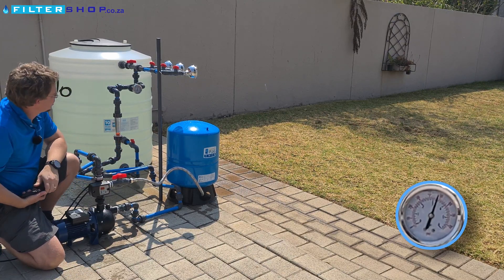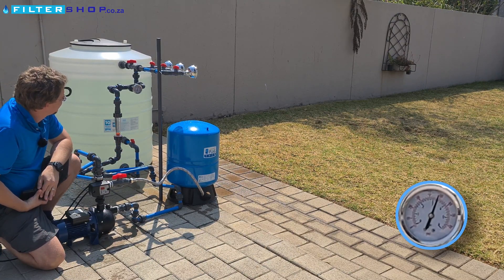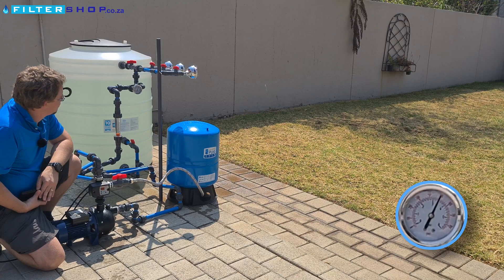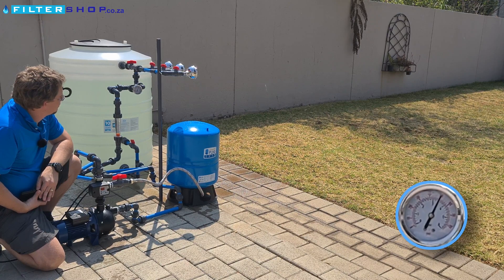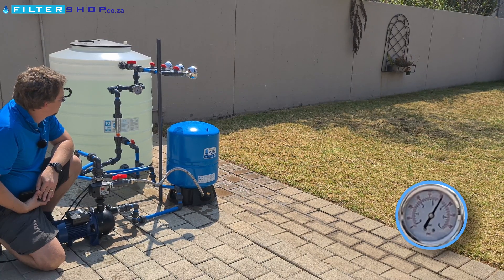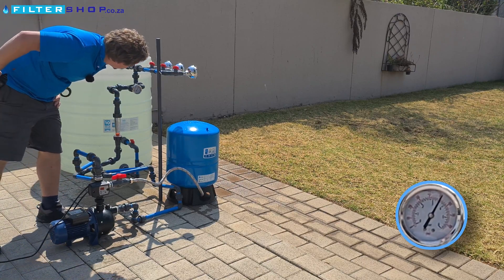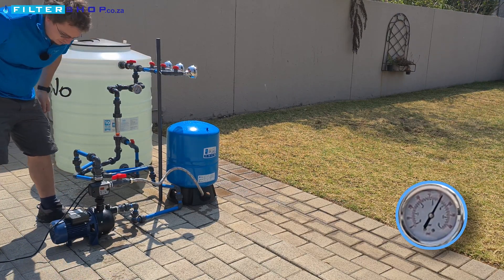On its pressure gauge we're also showing 3.2 bar. And there it stops — we're nicely at 3.5 bar.